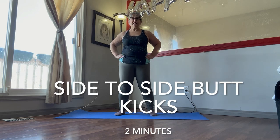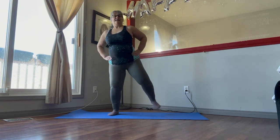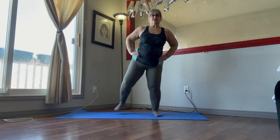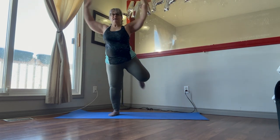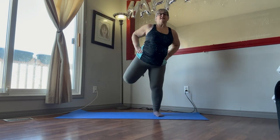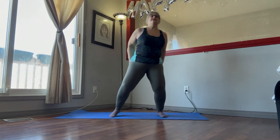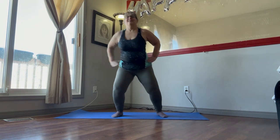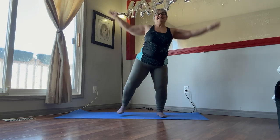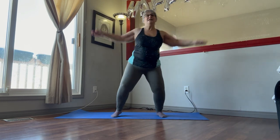Side-to-side butt kick, and we're going to do those for two minutes. So just kick your butt, kick your butt, let's go back and forth. Bend your knees, come up and kick your butt. You can keep your hands on your hips or use your arms — whatever you're comfortable with. We're doing them for two minutes. Just remember to keep your abs tight, tuck your butt in, bend those knees. 10 more — 9, 8, 7, 6, 5, 4, 3, 2, and 1.